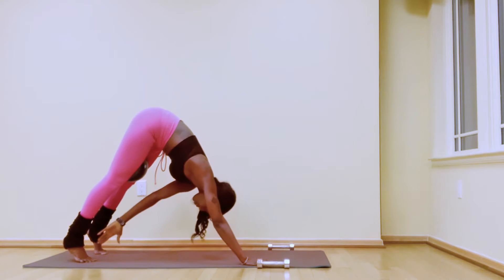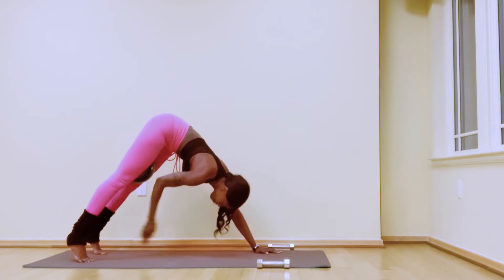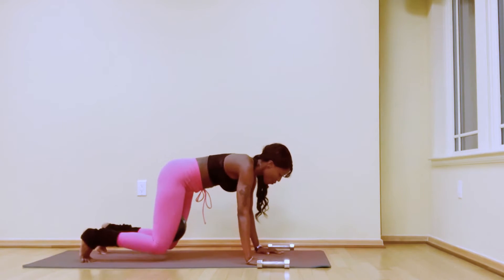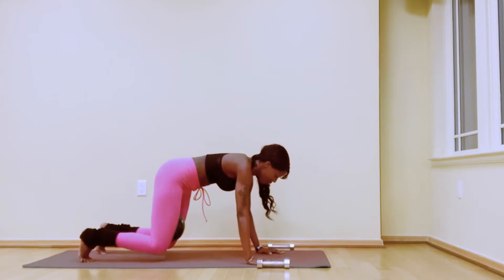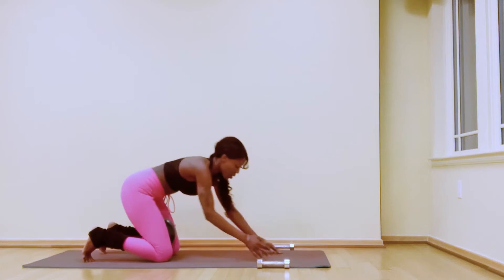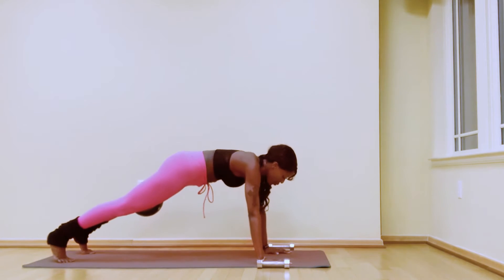Hold for a countdown, then come back onto all fours. Curl your toes under, lift the knees — you're in a full plank. Hold.